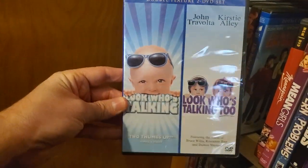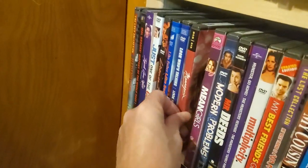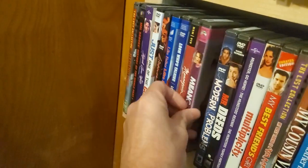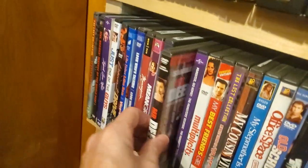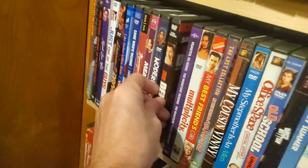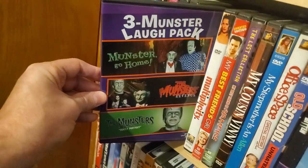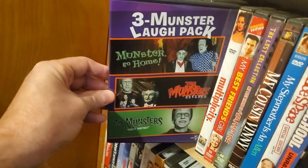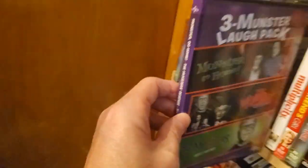Another double feature: Look Who's Talking and Look Who's Talking 2. Mannequin. Mean Girls. Modern Problems. Mr. Deeds. Three Munster Flat Pack — it's Munsters Go Home, Munsters Revenge, and Munsters — this is actually a family portrait episode, I think.